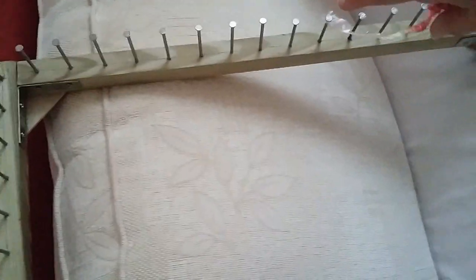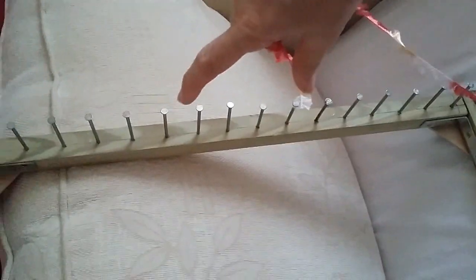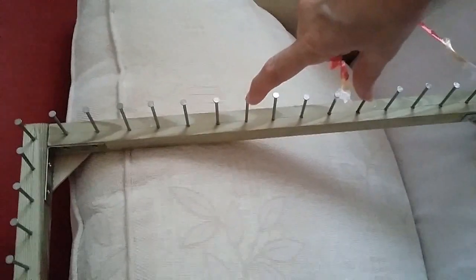Hello everyone and welcome back to my channel. Today I'm going to show you how to take a certain amount of nails on your loom and weave it in a different colour.